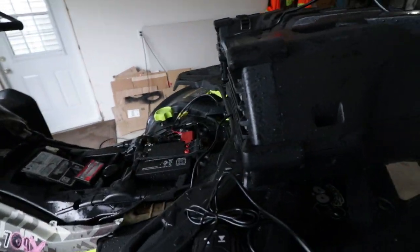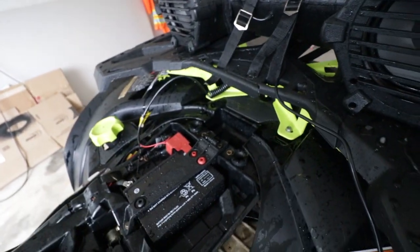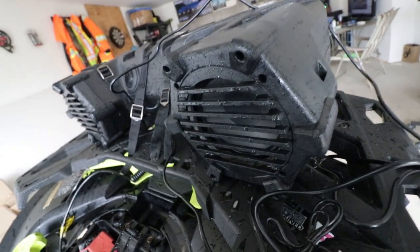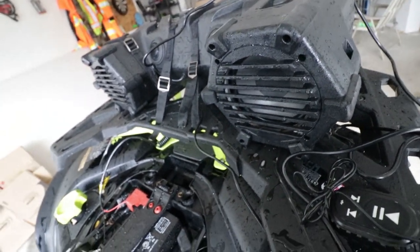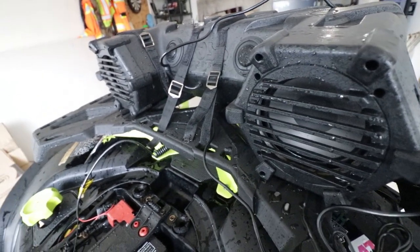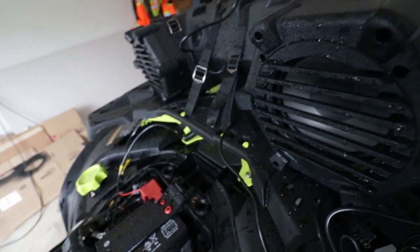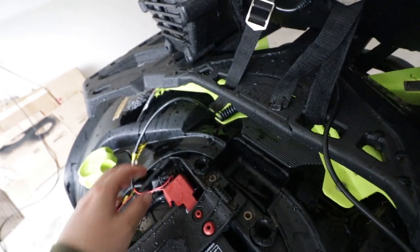So I got this Boss speaker, been out on two runs but just got back, just give it a quick little wash because it still is dirty but it's good enough for now. I'm just going to show you guys how quick and easy this thing is to install. It's literally plug-and-play — there's not many things I've bought that are advertised as plug-and-play and are that simple, but this truly is that simple.